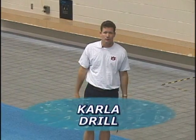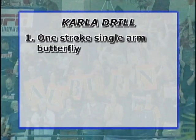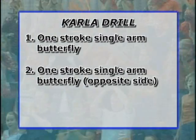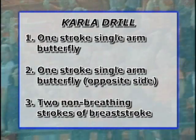One of my favorite drills at Auburn is called the Karla Drill. Karla Wilson and I came up with it a long time ago. It is a drill that combines butterfly and breaststroke. As you're moving through the stroke, you're swimming with one stroke of butterfly, high recovery, another stroke of single arm butterfly, setting up the motion, and then carrying it into two non-breathing strokes of breaststroke.